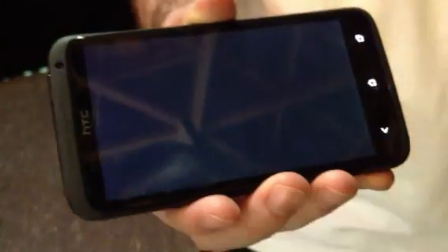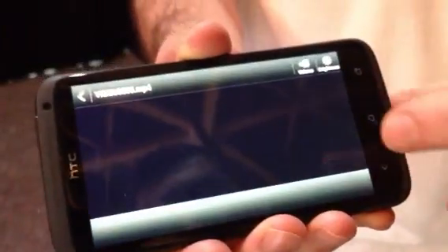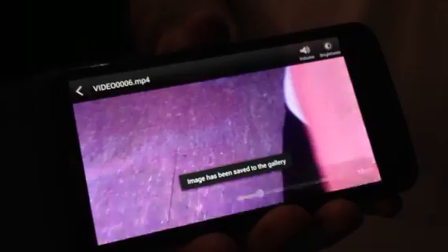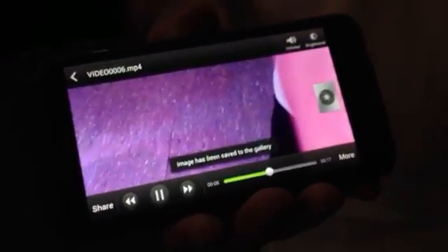More than that, I can stop taking a video, open up my gallery, play the video, and take a still from it. So even if I miss that still while filming, I can go back into my gallery and capture it.